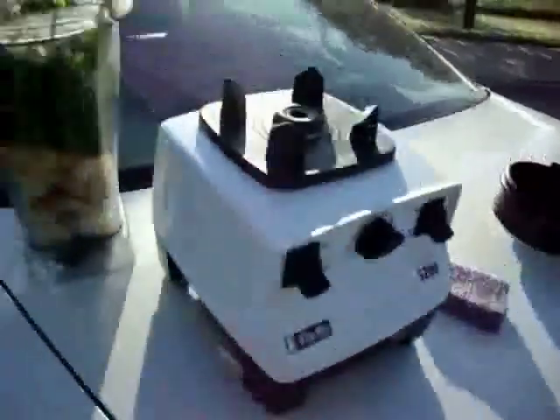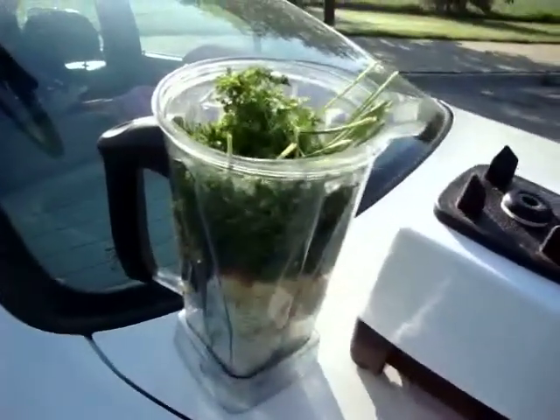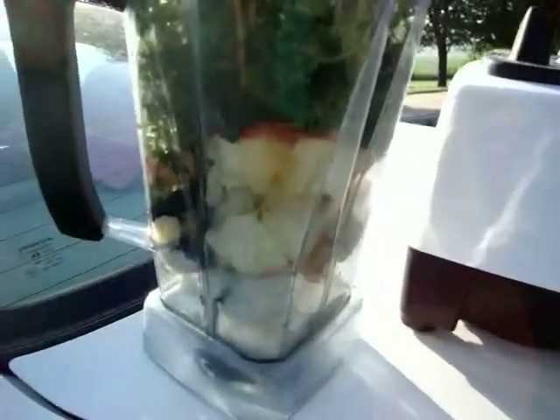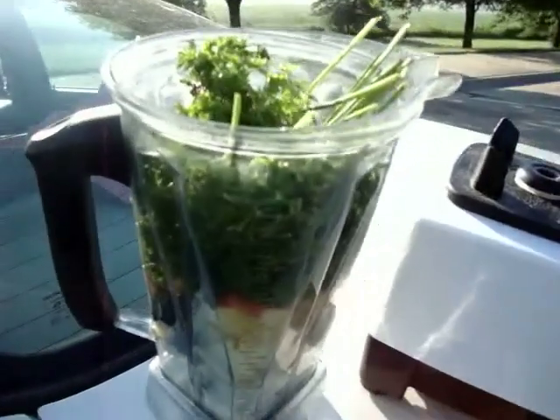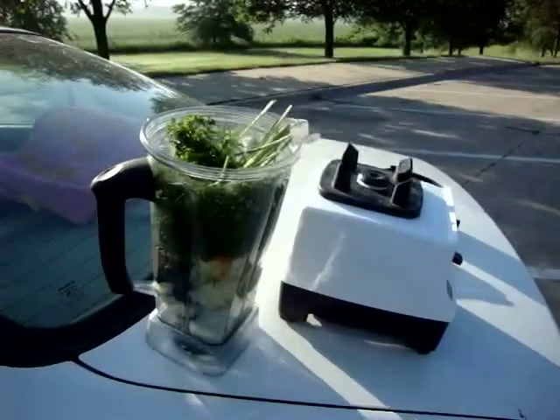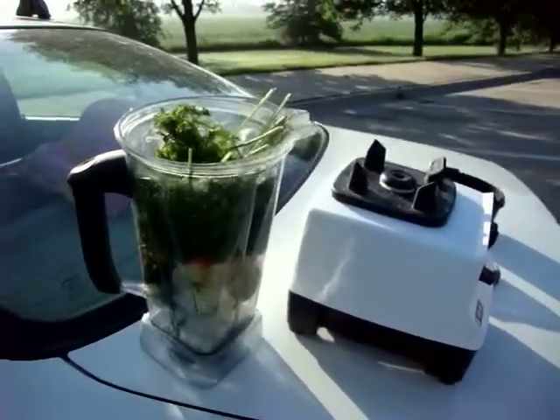Getting ready to rock out with this guy. My blender is filled with cilantro, a couple of gala apples, banana, lemon, and a bit of spirulina. All that I've got left to rock out a smoothie that I'm about to make inside the travel rest area.